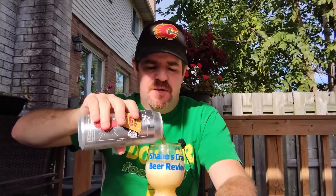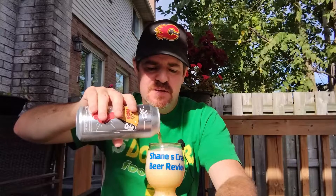I'm gonna try and make this one pretty quick — I got some pork chops going on the BBQ and I don't want to burn them. It doesn't say a whole lot else on the can. It's from Farm League Brewing out in Galt, Ontario. Let's get this done quick so I don't burn my food.